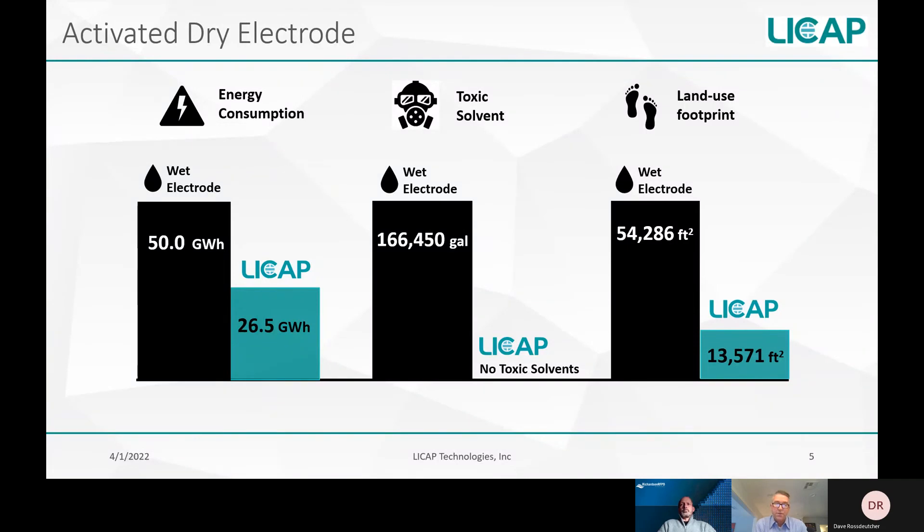The processes to produce electrode material for lithium-ion batteries and ultracapacitors are pretty much the same, and our activated dry process can also be applied to lithium-ion battery production with the same benefits. Customers using LeeCap products with this dry electrode technology would really benefit from these advantages. Could you show a slide of the current available product lineup from LeeCap?